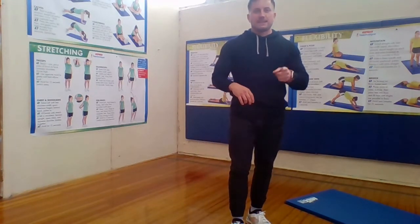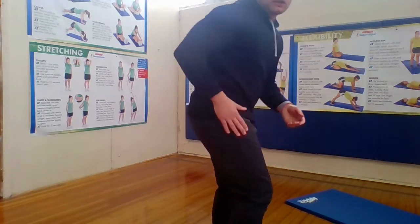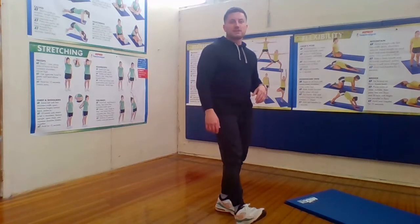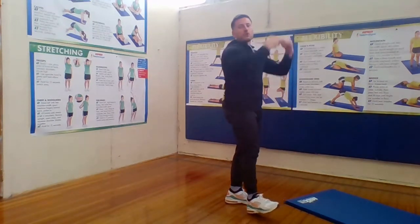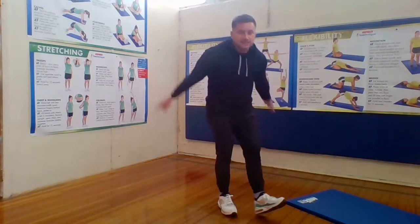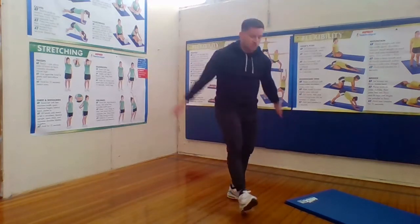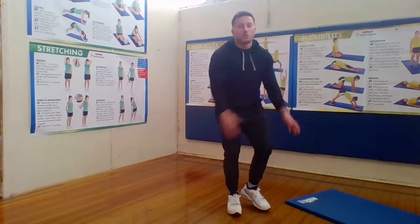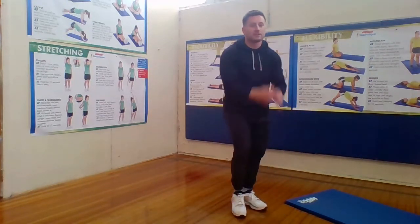And relax. Excellent. Last dynamic stretch we're going to do is hamstring scoops — sounds funny, right? Our hamstring is the top part of the back of our leg. What you're going to do is put your toe in the air — foot on the ground, heel on the ground, toe up in the air — and you're just going to put your hands back and scoop forward. Switch, scoop forward. This is a good workout for our legs to get them loose for when we do squats. Oh, Mr. Jones, we're doing squats again! Oh yeah, we're doing squats. Squats are a great exercise to keep our legs strong. When we do these hamstring scoops, we're warming up our legs for our squats. Let's do two more and relax.